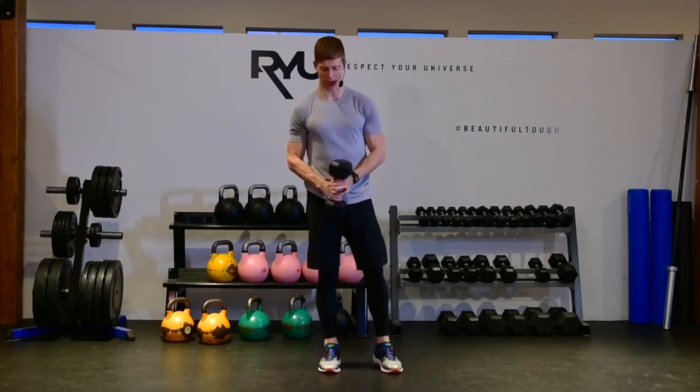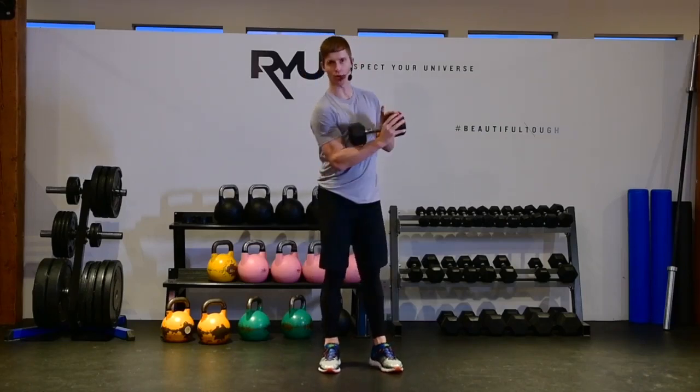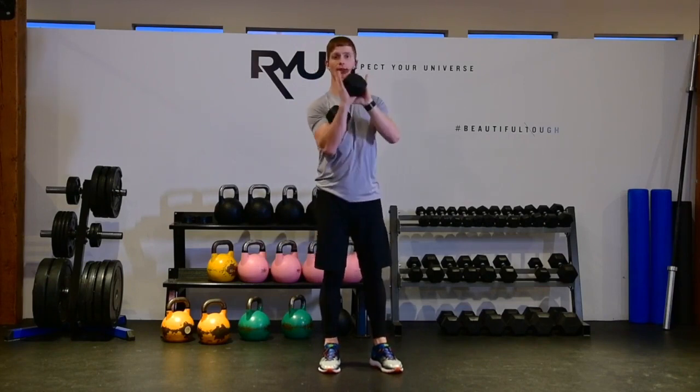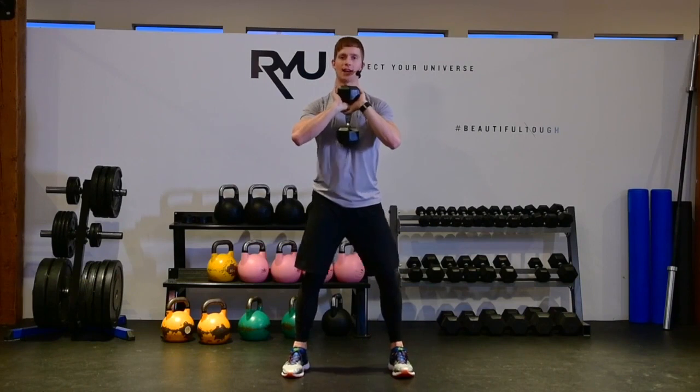This is called a dumbbell goblet squat. What I like to do is hold the dumbbell so it's just resting in my hands like this — I've got my thumbs wrapped around the stem of the dumbbell — and then I'm going to hold that dumbbell chest tight.